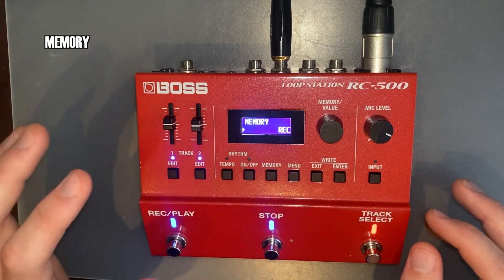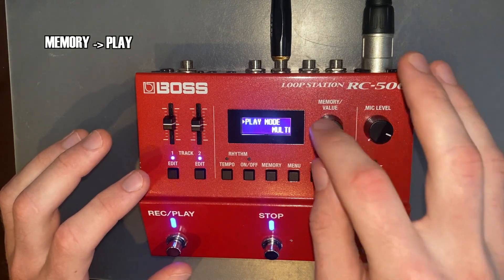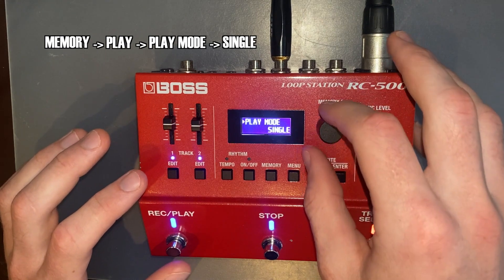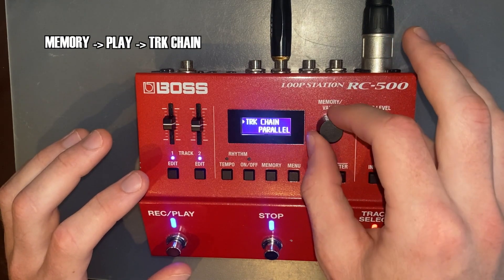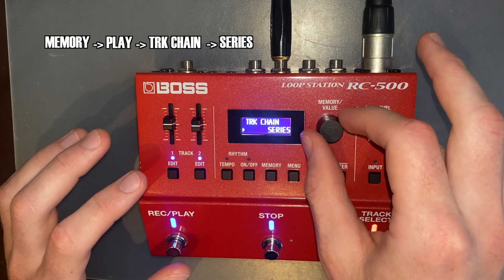Now you're going to press on memory. You're going to scroll across to play, down to select. Play mode, down to select from multi to single. Now you're going to scroll across to track chain. You're going to change that from parallel to series.